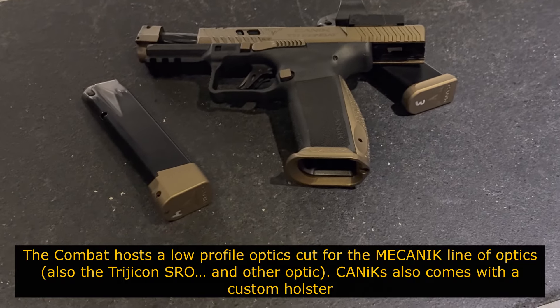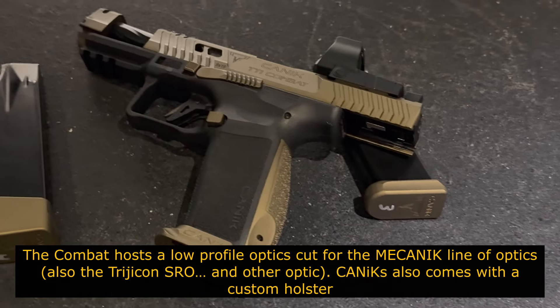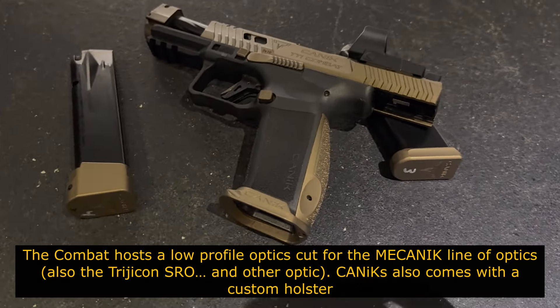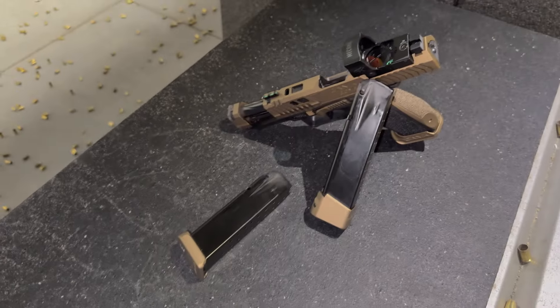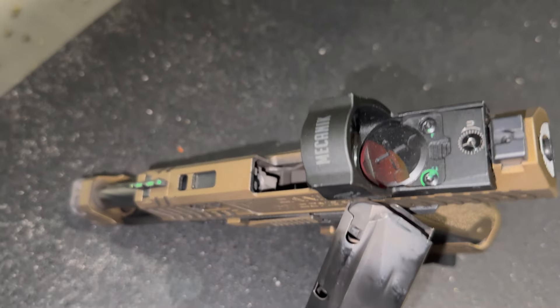It is worth noting, the model that I shot had the Mechanik Optic on there. As you will no doubt see, the Mechanik Optic is kind of a knockoff of the Trijicon SRO, but do not let that fool you. This optic is very capable. The glass was very clear, it had a wide field of vision, and I really enjoyed running this optic.